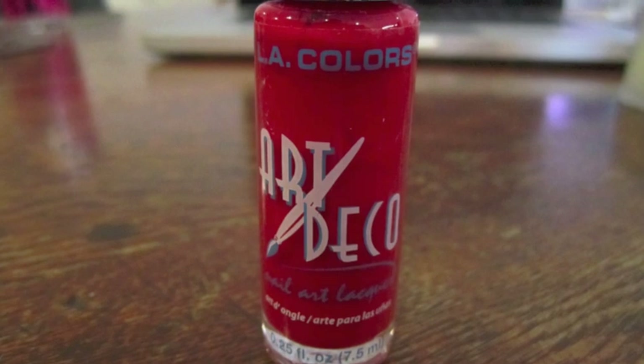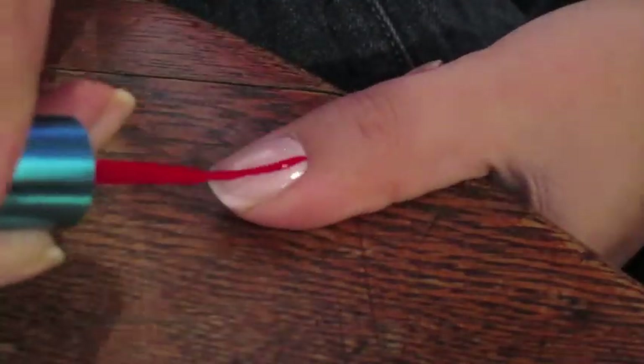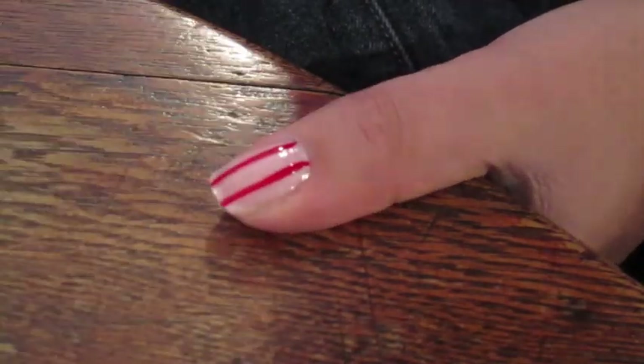Now your corset can be any color. I chose red, and I used a nail art polish from LA Colors to paint the sides of the corset on both sides of my nail.